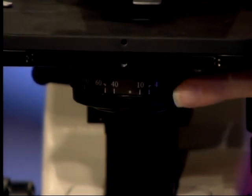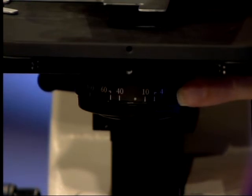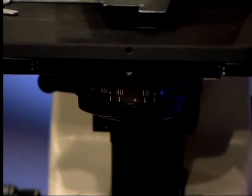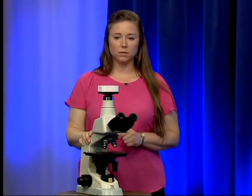Right underneath the stage we have the condenser. This condenser is fixed, meaning it does not move around and cannot be taken out and replaced with a different kind of condenser — it has been set at the factory by the manufacturer. This also means that you do not have to do Köhler illumination on this microscope and you never have to adjust the alignment of the condenser. If it does get out of alignment, we will have to have the vendor work on it.